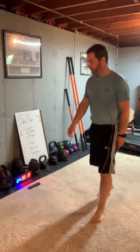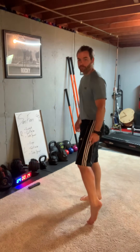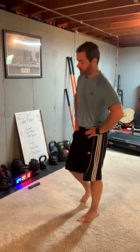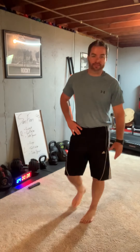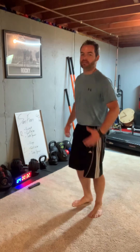Next up is the calf raise on the left leg. I run out of things to talk about sometimes in these workouts — I need to come up with some jokes or something, like knock knock, while we're going. I'm going to face you just because doing these calf raises and looking to the left is a little hard on the balance.